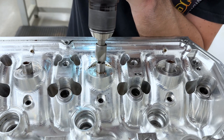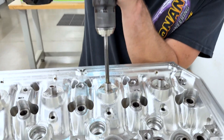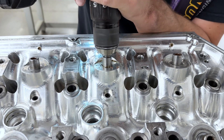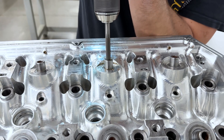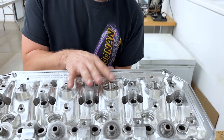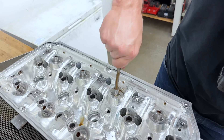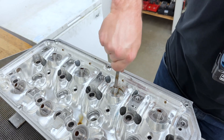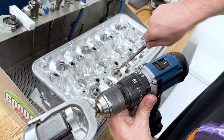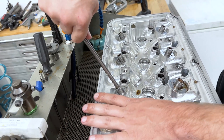Now I'll put a nice little chamfer on both ends as well to get rid of that sharp edge. Then I'll ream it close to size. I'm going to go back and hone it to the final size — that'll give me a pretty good surface finish. Here I am at the hone station, honing this guide K-liner to final size. It feels pretty good; you don't want it to be too loose.